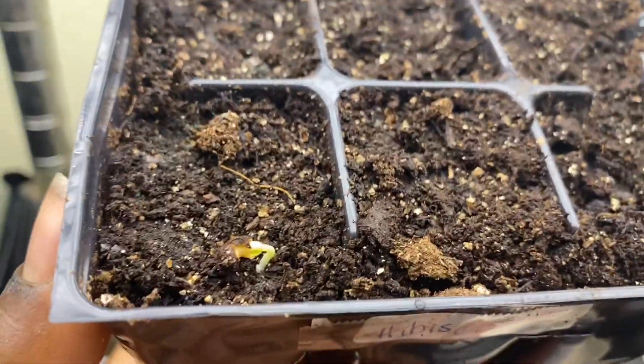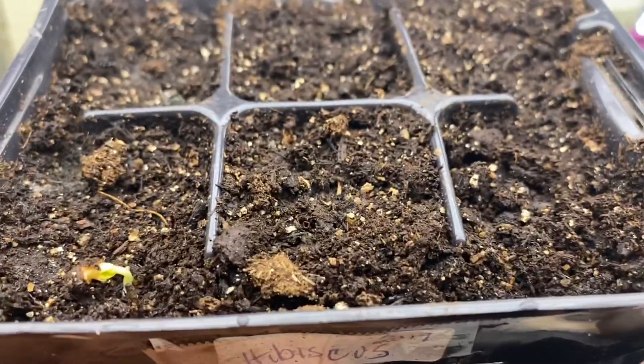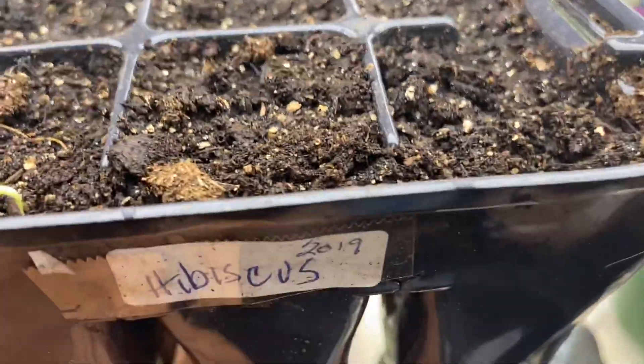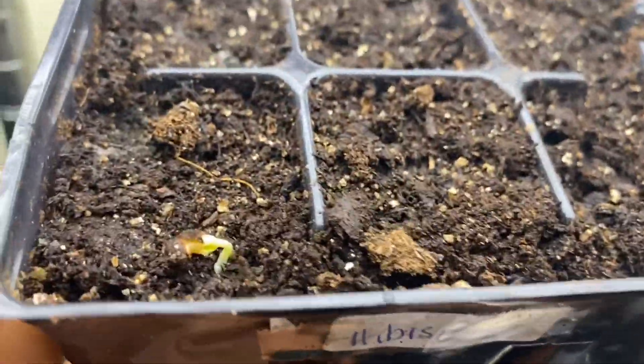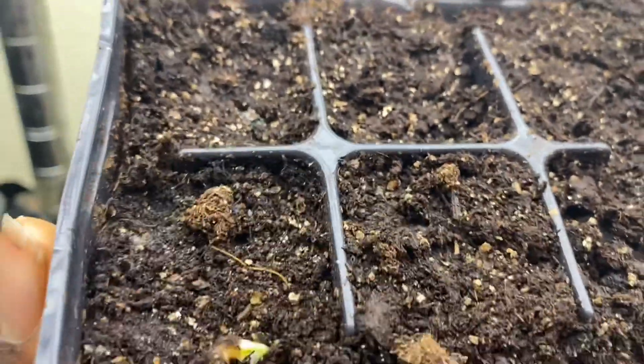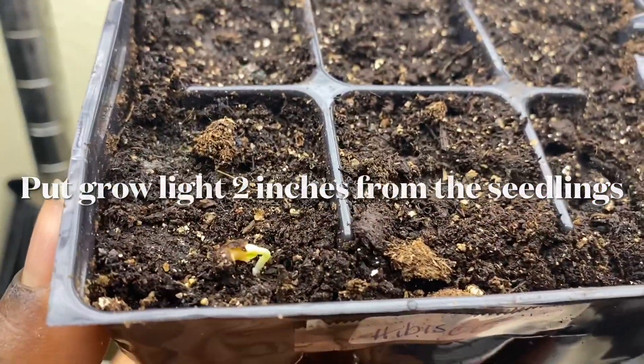It took nine days for that seed to germinate. I do not put my seeds under a light until they germinate at least one in a six pack. They were on a heating pad, and now they will go under a regular shop light, and I'll keep bringing you results.